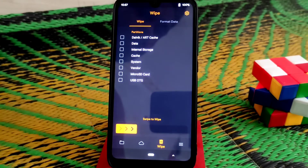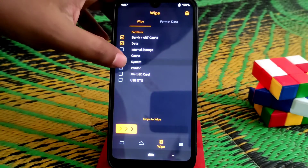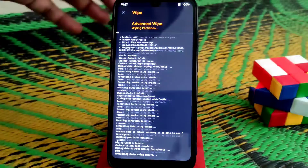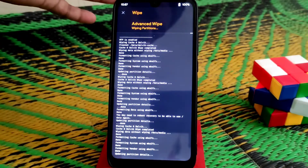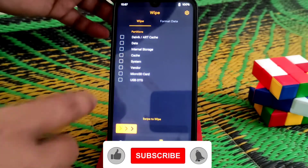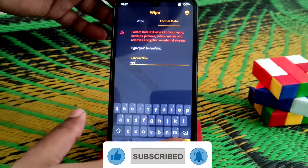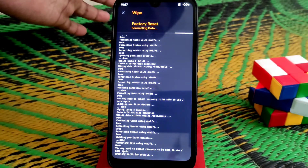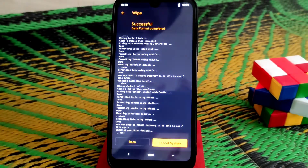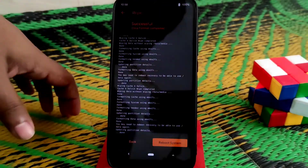I already booted my device into recovery. After that, wipe Dalvik, data, cache, system, and vendor. Then do a format data — I always recommend you guys to do a clean flash. You guys can see here: format data, type 'yes' — already typed. So factory reset is done.